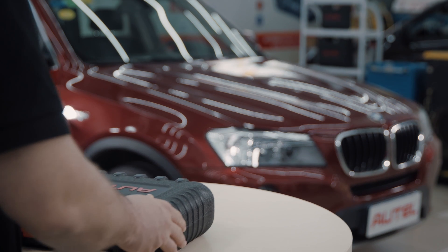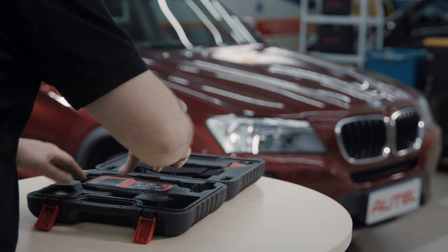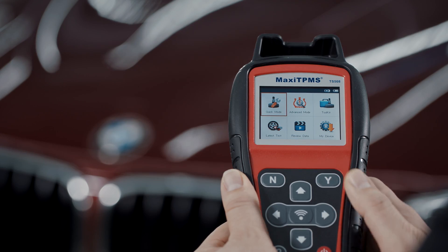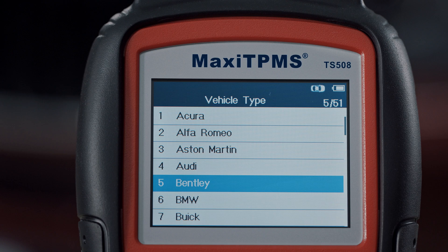Now we've known the possible causes for the fault. The key is to locate the exact fault using the Autel tools — sensor check and TPMS diagnose. Enter into advanced mode and choose the correct vehicle make, model, and year.